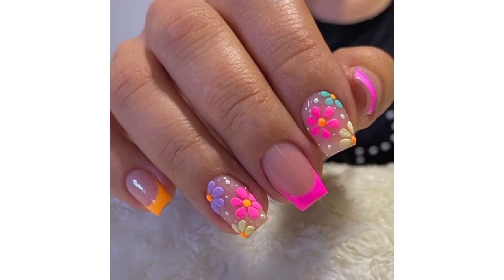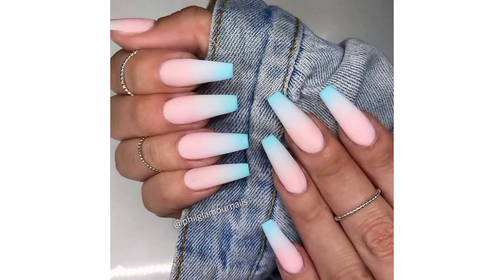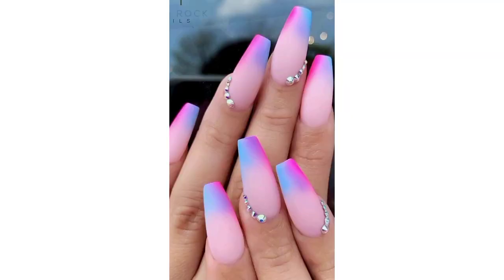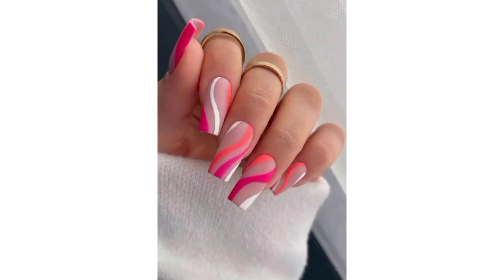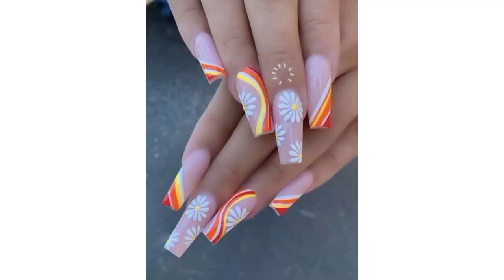Decorate your acrylic nails with intricate floral patterns and bright colors, capturing the essence of blooming gardens. Embrace a tropical theme with palm leaves, exotic flowers, and vibrant hues like coral and turquoise. Paint your nails to resemble various fruits like strawberries, watermelons, or oranges for a fun and playful summer vibe. Create a beach scene on your nails using sandy shades, palm trees, seashells, and tiny starfish.